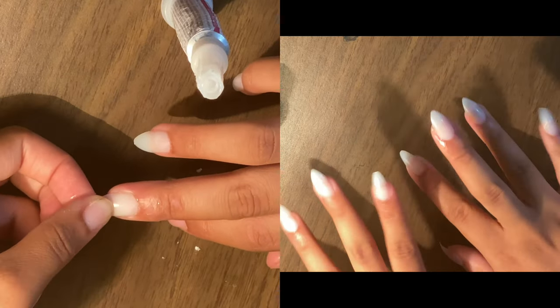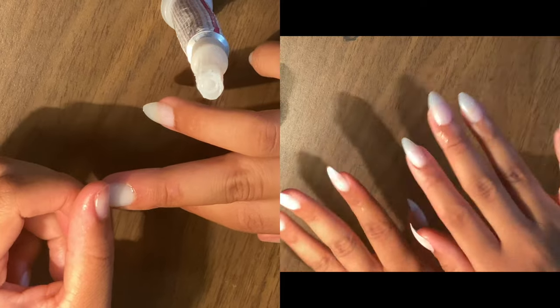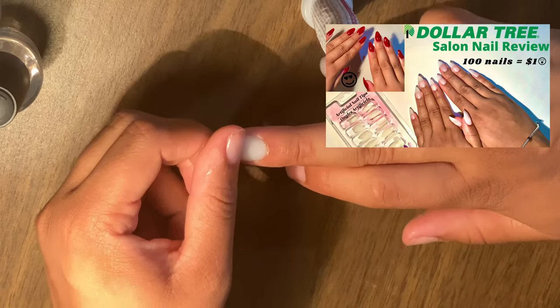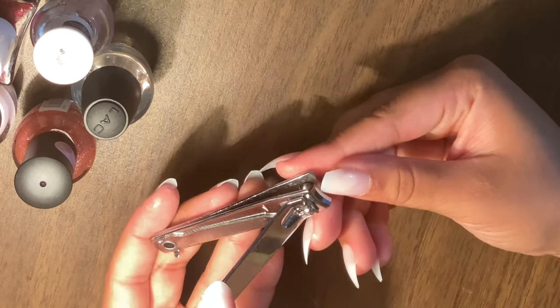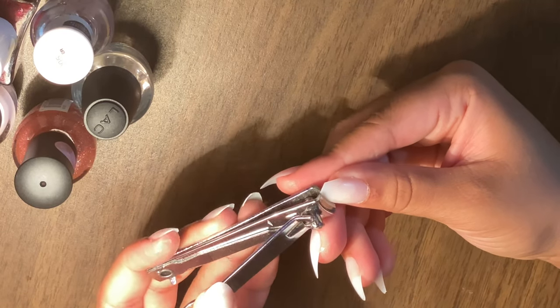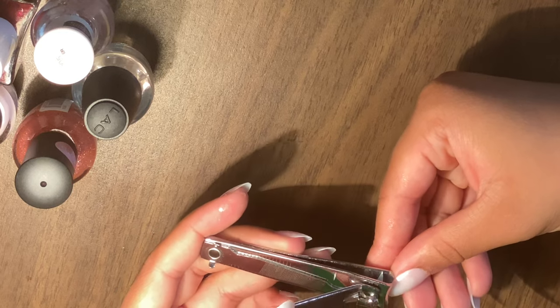I can get my nails to last about two weeks. If you want to see how to do that, go check out my video — it's in the description box. I highly recommend you check that out before you hop into this video and design the nails.